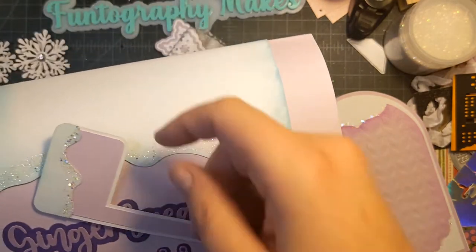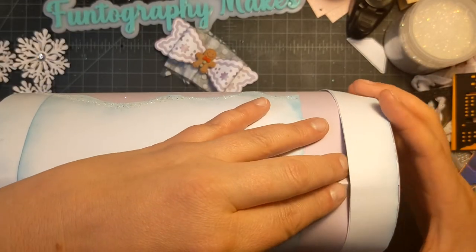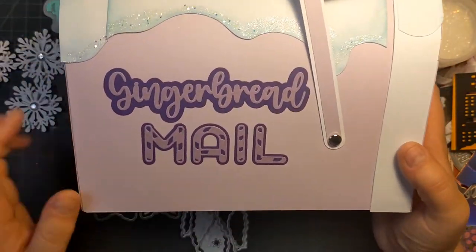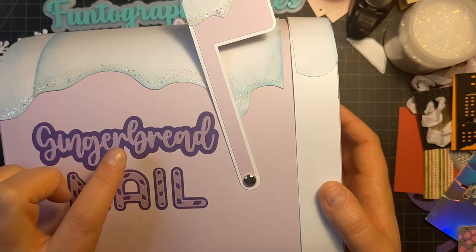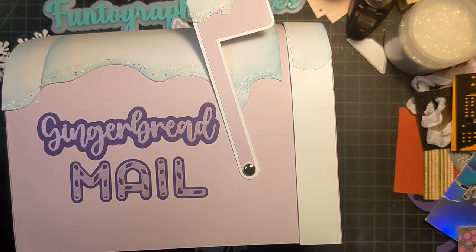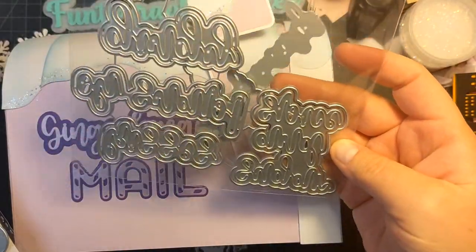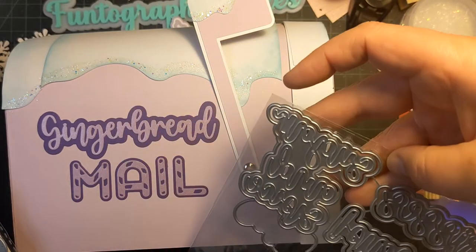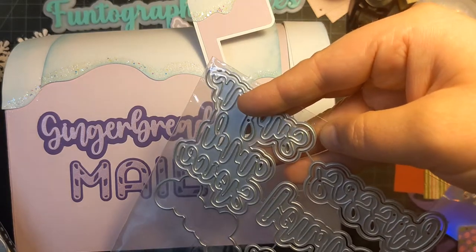I really wanted to make a mailbox. So I started decorating it and I've been putting some pieces together. Right now I have it glittered and I put on gingerbread mail. I'm using a KS Crafts die for this, and then the mail is the peppermint. Here are the dies from KS Crafts — it also has kisses, Sugar and Spice.